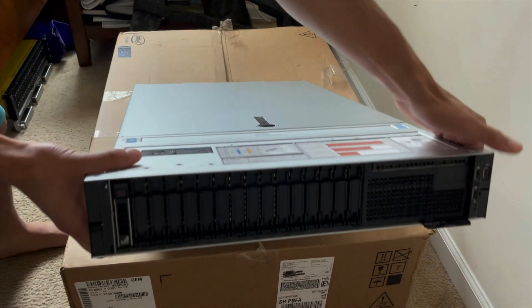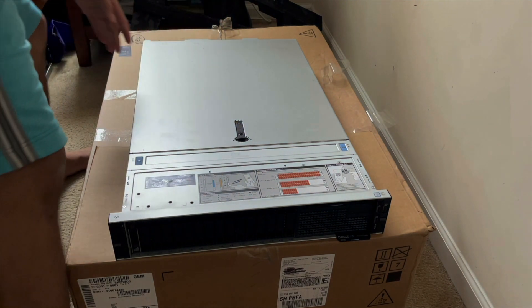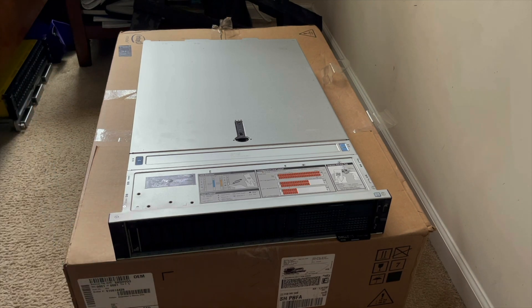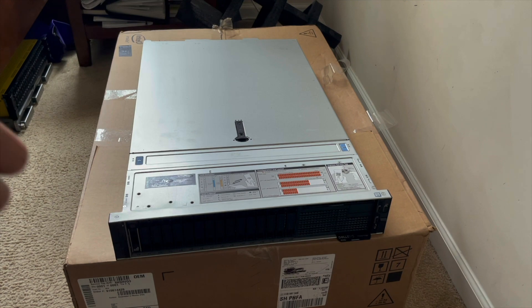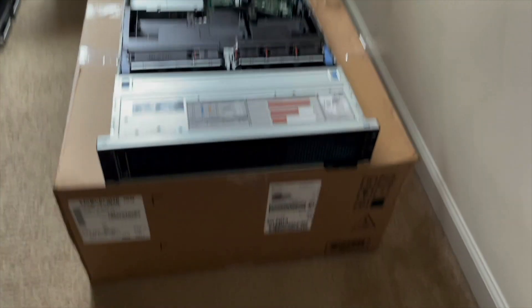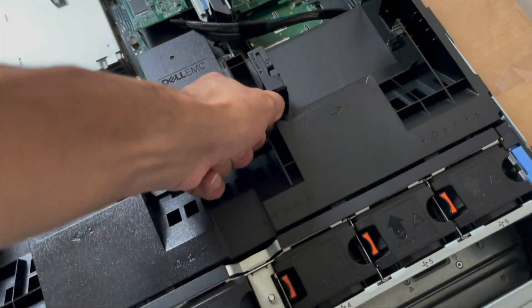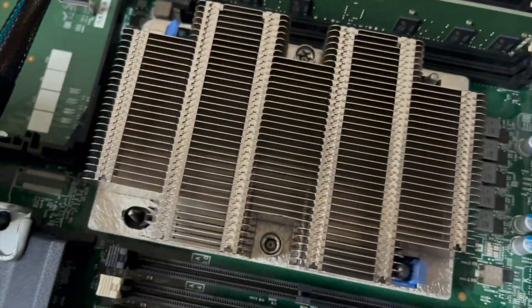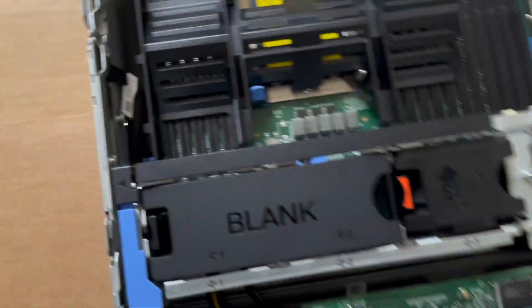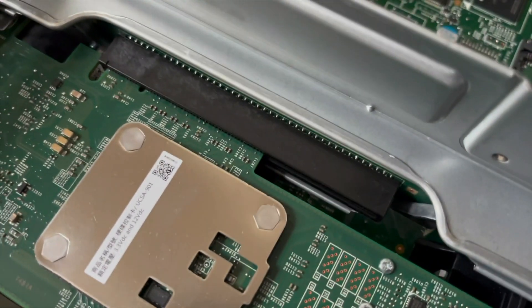This is the 16-bay version this time around. I did want to get the XD, but I didn't need all 24 drive bays so I didn't. Let me open this up. Here's standard R740 stuff right here. As you can see — single 8-gig DIMM, processor underneath there, and a blank socket with cover, as well as a blank for the two fans that are required for the second CPU. There's the RAID controller — I think it's an H730 on this one, but I have to double-check.